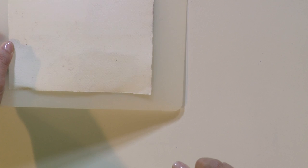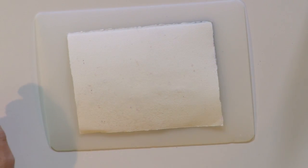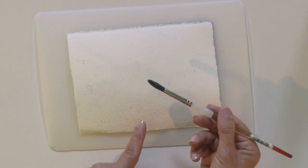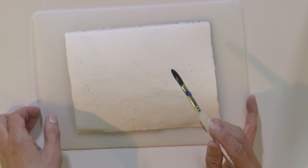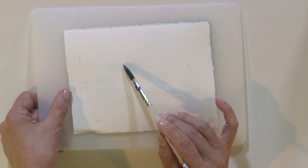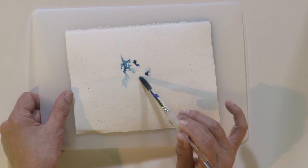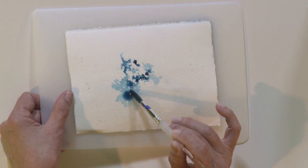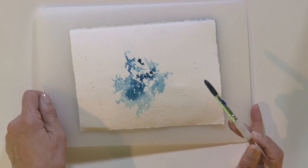If I hold it in the light, I can see when those droplets start to mingle together — that's what I'm looking for. When I've got enough droplets mingled together, I take a brush absolutely loaded with paint and touch in just to the very top of some of those droplets. Look at the beautiful texture that happens. I'm trying very hard not to touch into the paper, just the top of those droplets. Isn't that a beautiful texture?